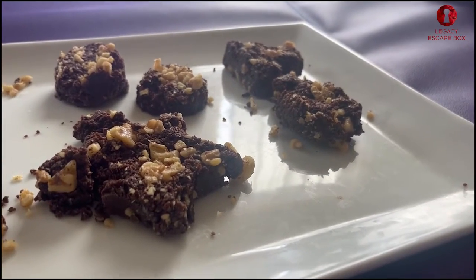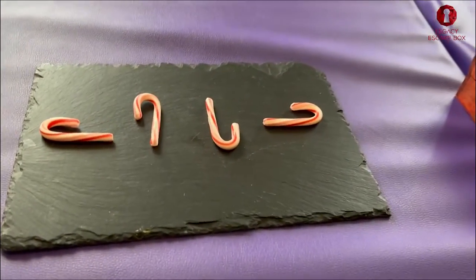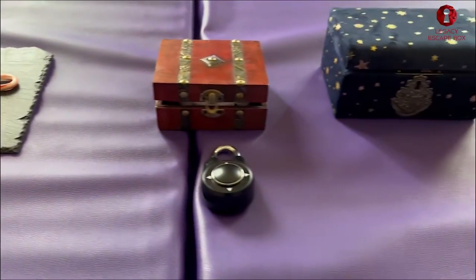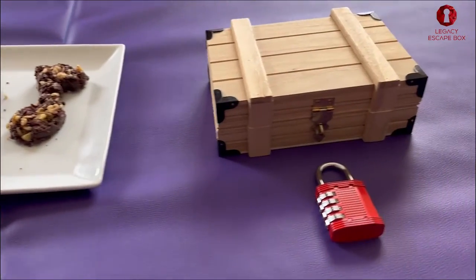Now that the chocolate is prepared we'll go ahead and take a look at the puzzles. I'm gonna lay out these puzzles for you so you can see them one at a time. The first one is a directional lock which is going to help us open the next box. We're gonna use all of those clues to get into the chocolate and use all of that to get into the final box.